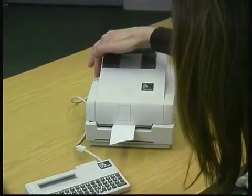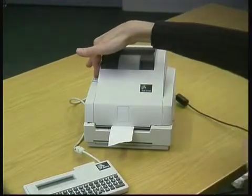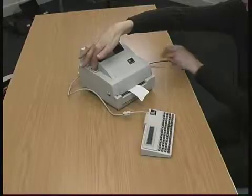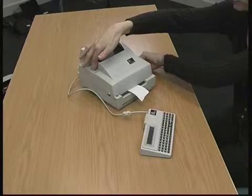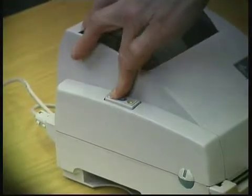You put your forefinger onto that green button, which is now turned off, and press it down. Then you reactivate the machine again by turning it on. As soon as you see your finger flash red, you take your finger off.